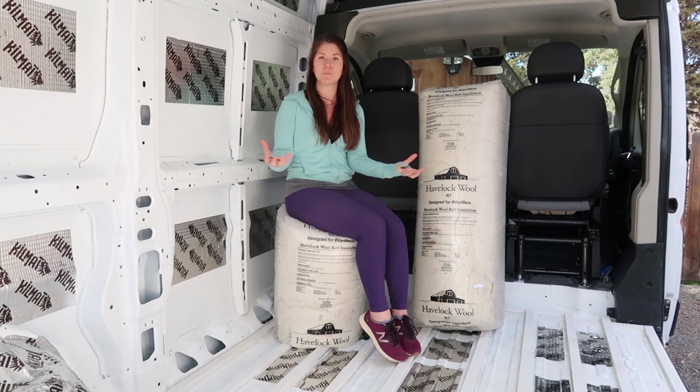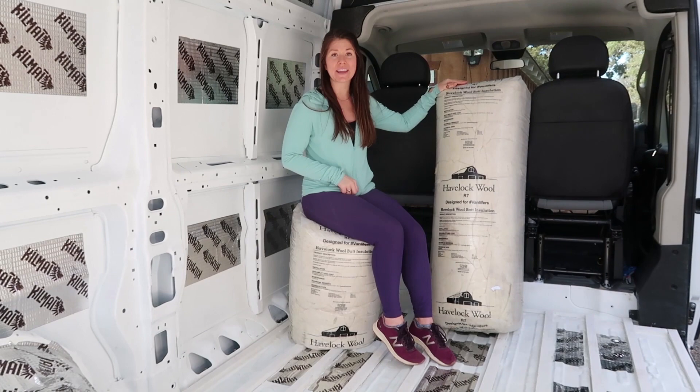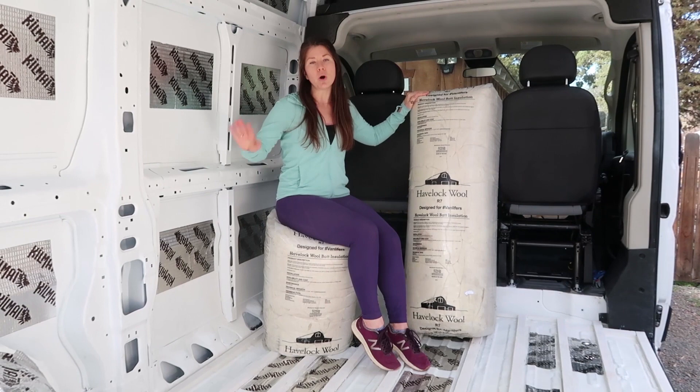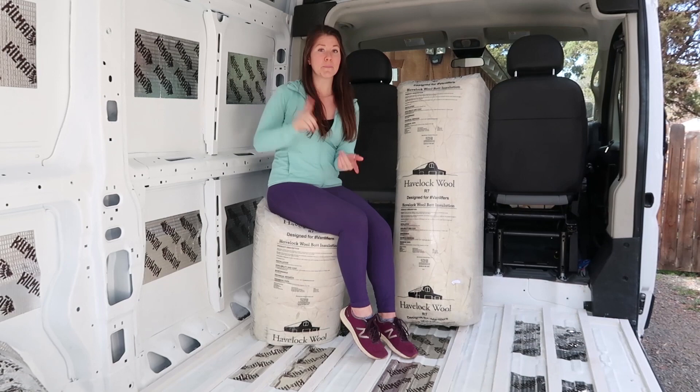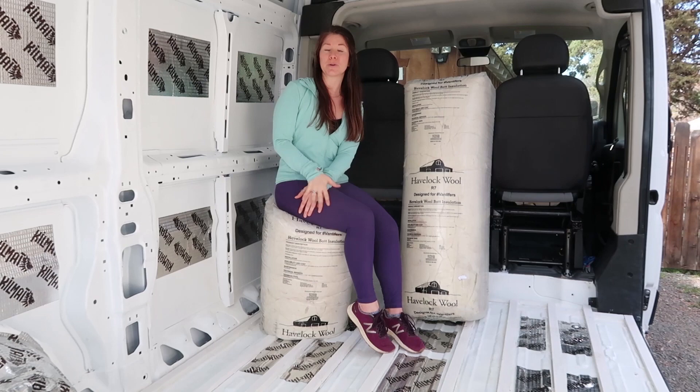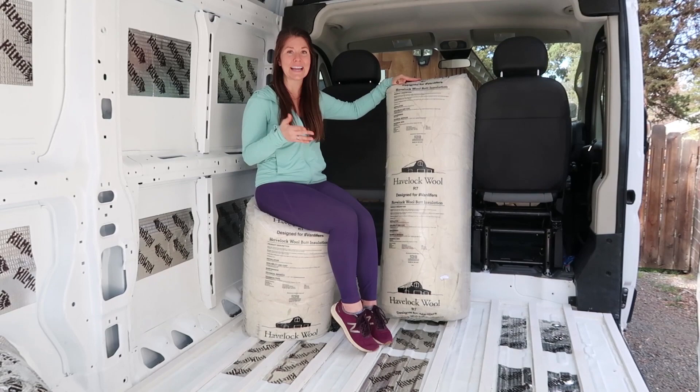The last reason sheep's wool is a great choice is that it does a good job of canceling outside noise — that's the road noise, or any noise if you're parked in a loud area. The makers of Havelock say you don't necessarily need to install noise dampening material; some people do, some people don't. But we decided to be better safe than sorry and installed it, since there's really no going back after you've done your build. We did both the noise canceling and the Havelock, which is probably a little bit overboard, but it is said that this insulation keeps out 90 to 95% of outside noise.